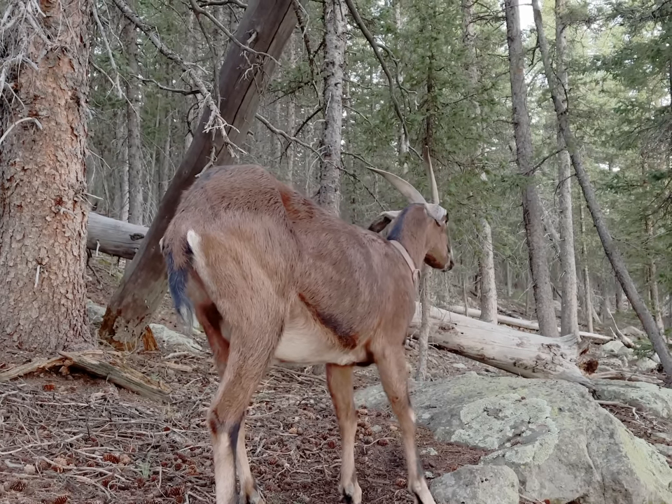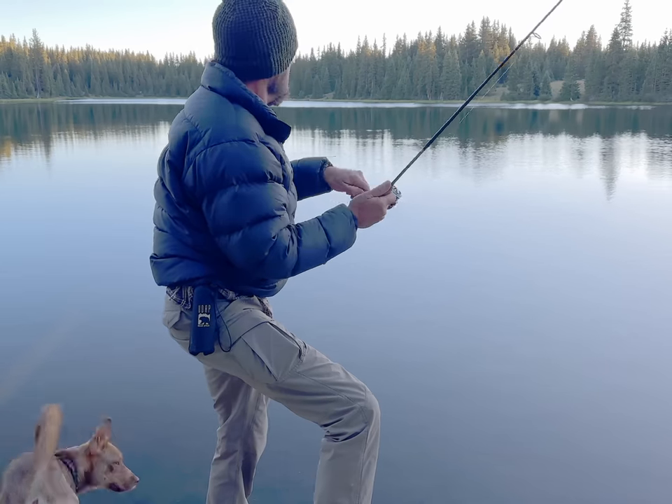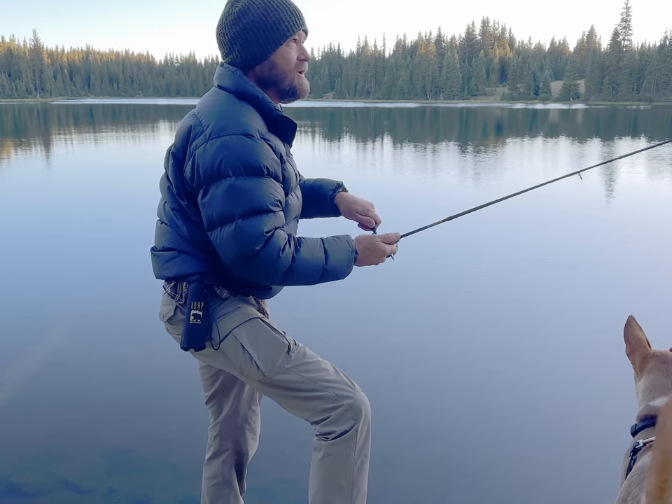Good morning Bill. I got one and my fishing pole broke. Yep, I got a fish and my glue joint snapped.